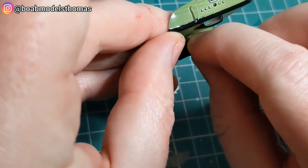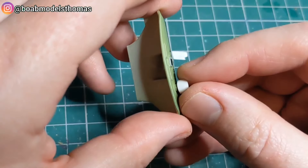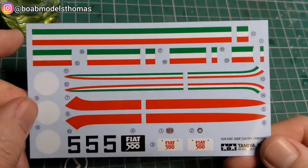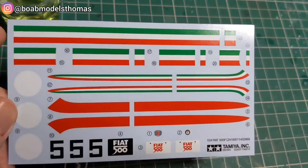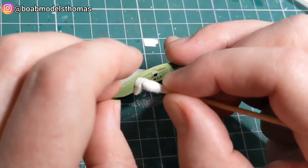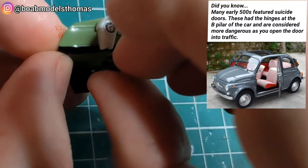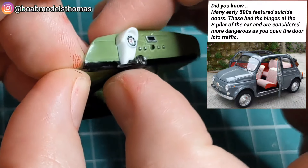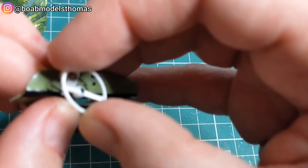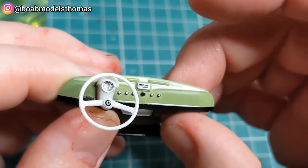This car only comes left-hand drive. You've got the pedals at the bottom there, and a little dial for the instrument display. There's a full decal sheet, but I'm actually only going to be using two — the little decal for the speedo or the rev counter. The steering wheel is painted white with a little chrome and semi-gloss black centre. And that's the dashboard finished.